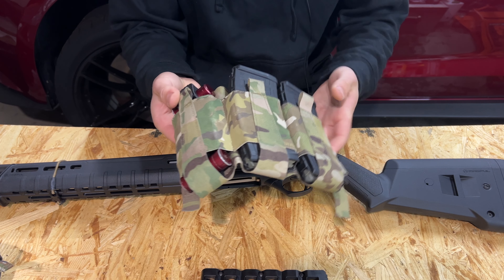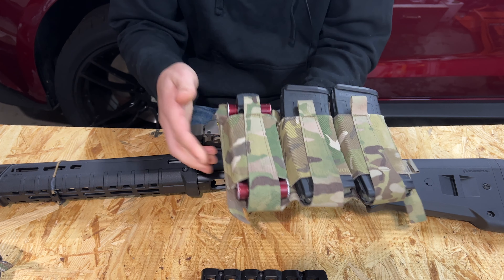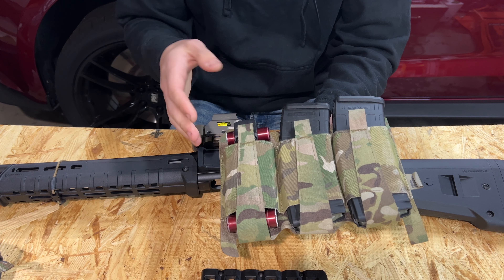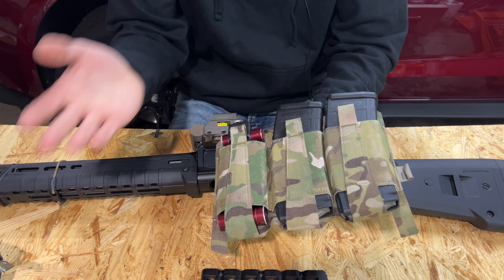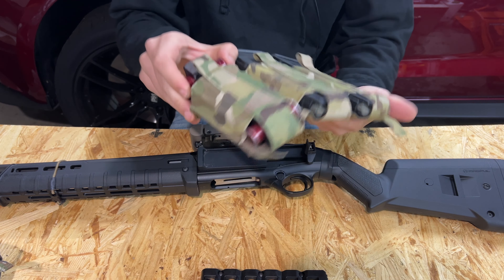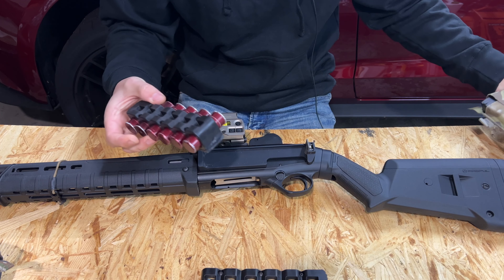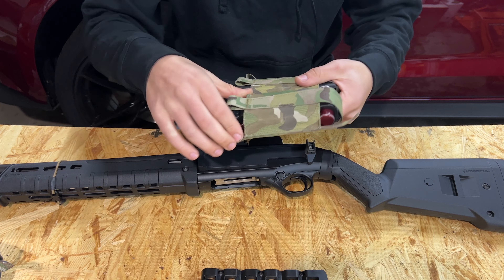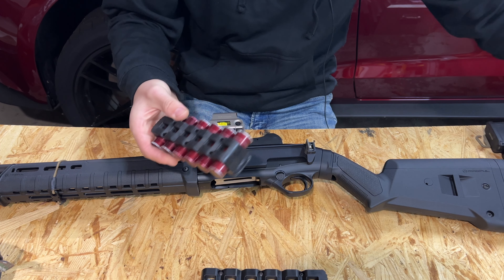It's not quite as secure as an AR mag, but it's close enough in shape that it works. It'll fit most AR-style mag pouches — I haven't tried every single one but all the ones I own have worked fine. So it's really nice to just pull AR mag pouches, throw some of these caddies in your kit, and head out to the range ready to rock.